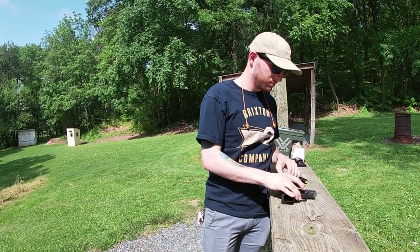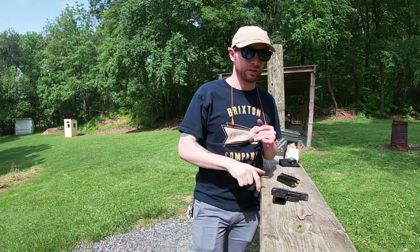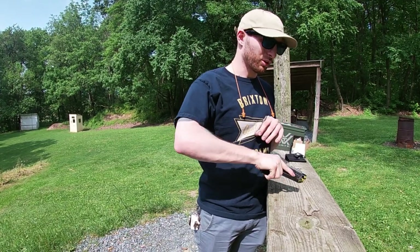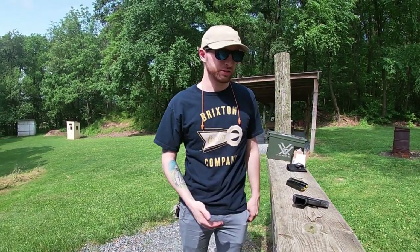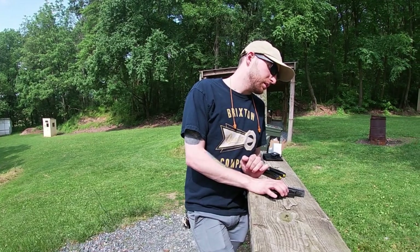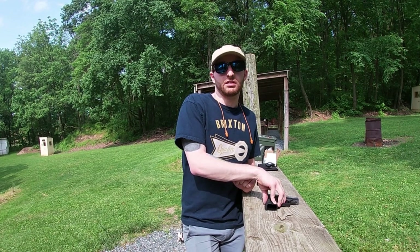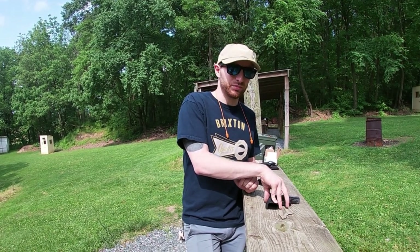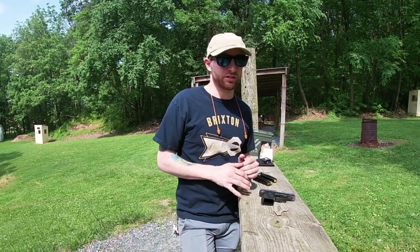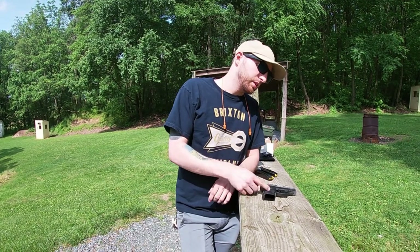First impressions: it shoots a lot like the Shield as far as recoil goes, feels about the same in the hand other than being a double stack, so it's actually a little more comfortable. For me personally I like the single stack because I'm small and it conceals a little easier. The trigger — like Paul said — is not good. It has a lot of take-up; going from the Shield to this, the Shield's trigger take-up feels microscopic compared to this. But other than that it shoots really nice, really flat, and I love the stippling on the grip.